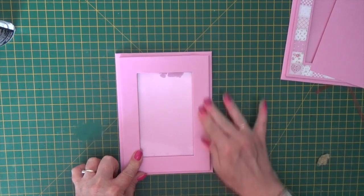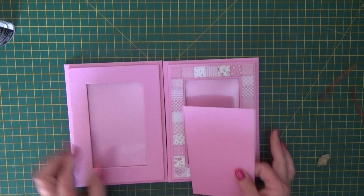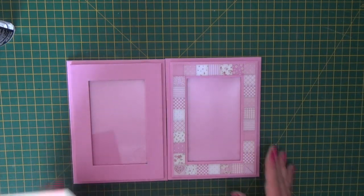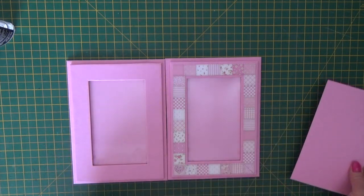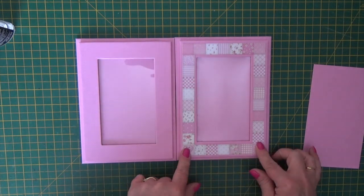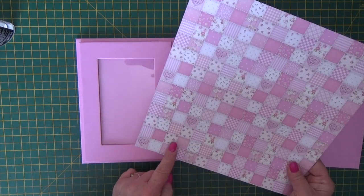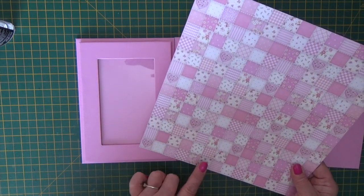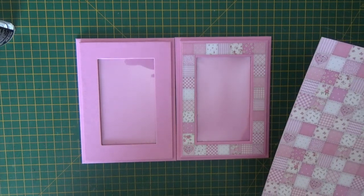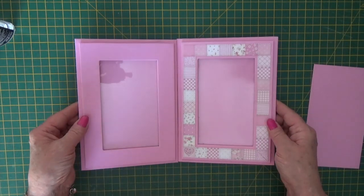Centre the frame over the backing board and stick it in place, pressing it down really firmly around the outside. Then do that with your other board if you're making a double photo frame. Because I've decorated my frames with cardstock, I've gone around this one with a border that sits centrally on the frame. The strips of this patchwork paper from Baby Girl by Stamperia were the perfect width just to layer on the frame.